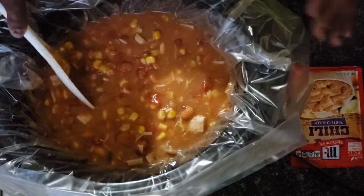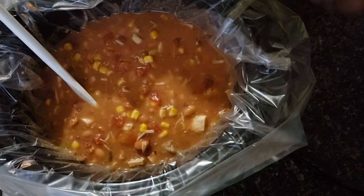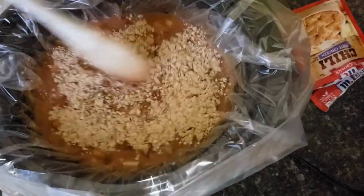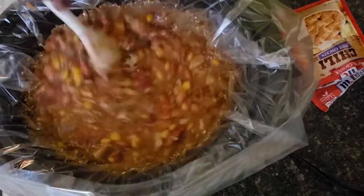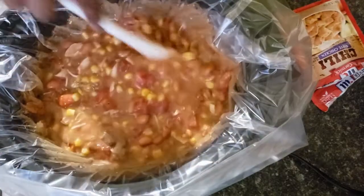Then we're going to add our packet of seasoning and mix that in. If you've seen my video for my white chicken chili, I'm making this the exact same way — I'm just using the turkey I had left over from Thanksgiving.